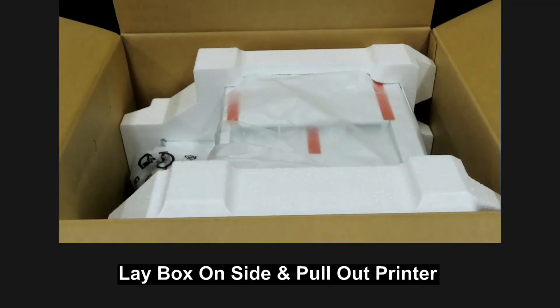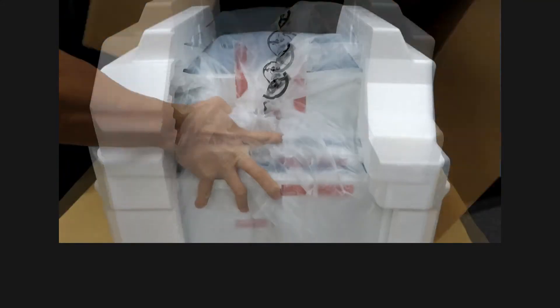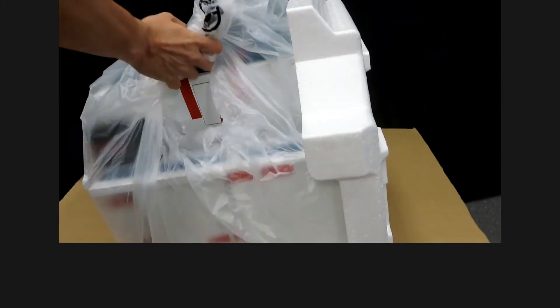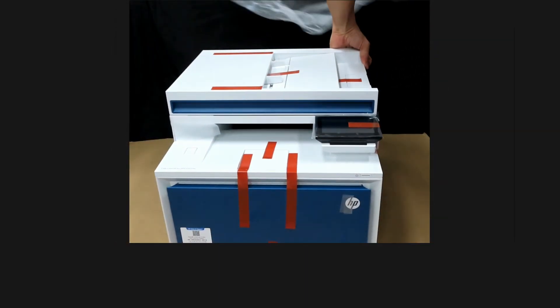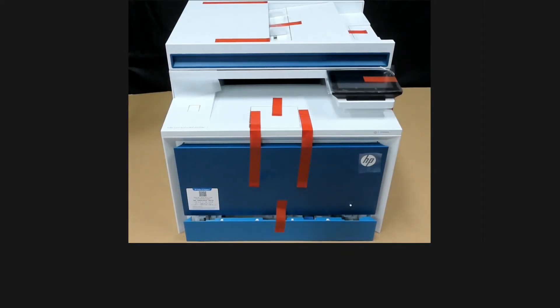Let's lay the box on the side and pull out the printer. Remove the printer, foam, and its packaging, then remove all the tapes.